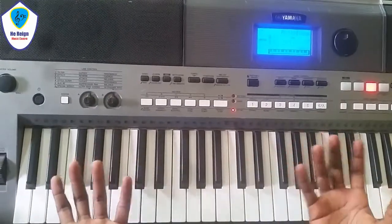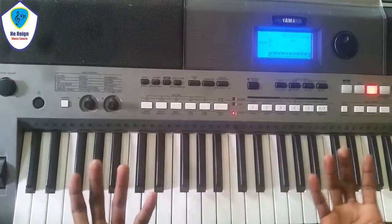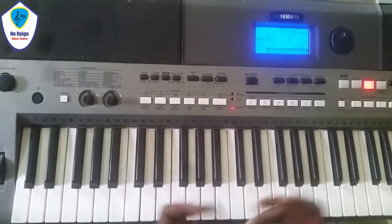What I just played was a 2-5-1 progression in the key of F. That's what I play, and I use my arpeggio for the improvisation.